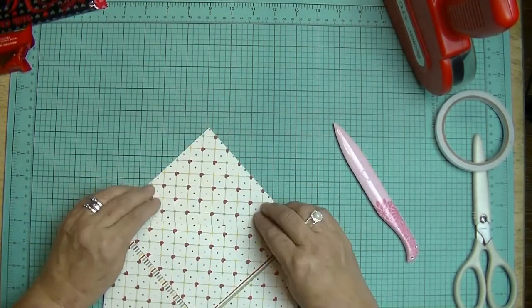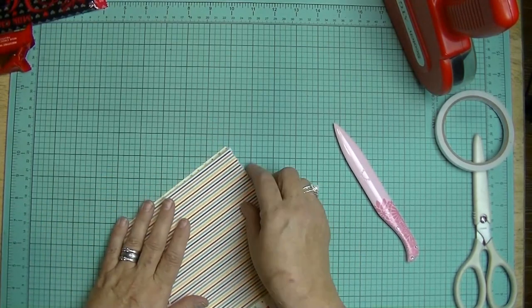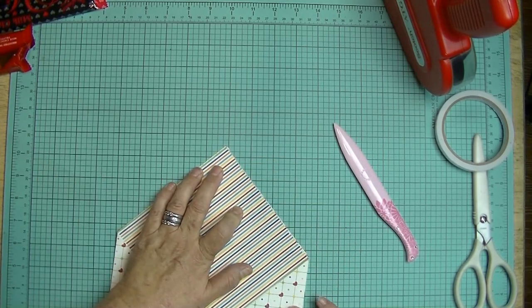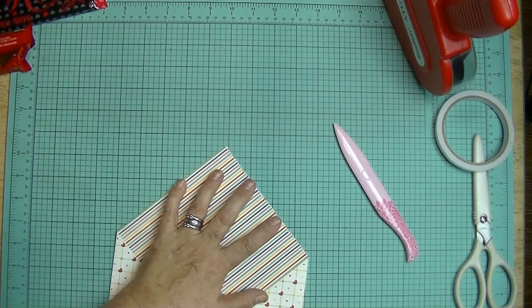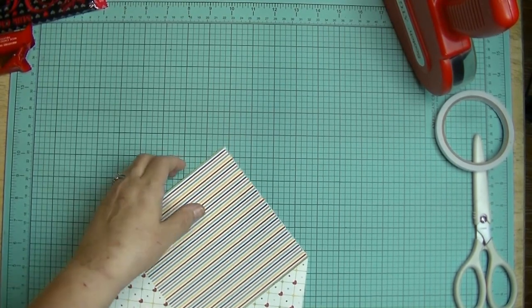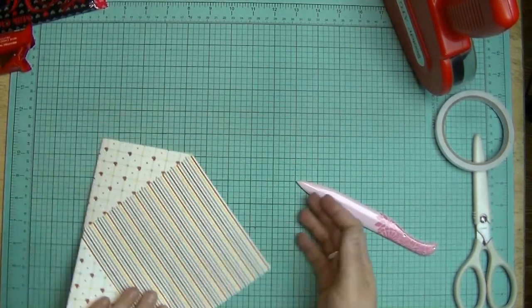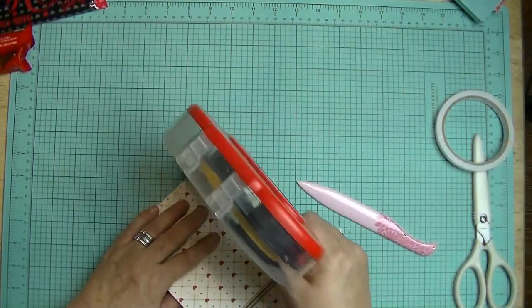Now take these flaps and open it up. Kind of relax that crease a little bit — you see how this is a little bit uneven? You can try and fix that at this point, but keep in mind you might make a bigger mess than if you just left it alone and dealt with it. But I think we're okay. Now what you want to do is put some adhesive here.